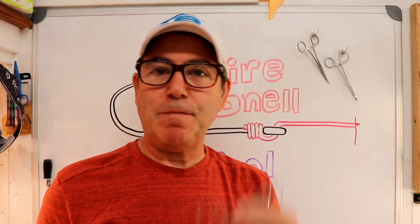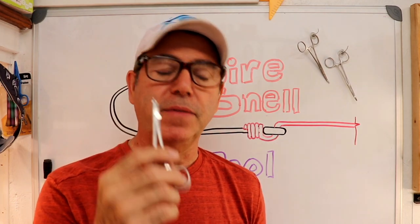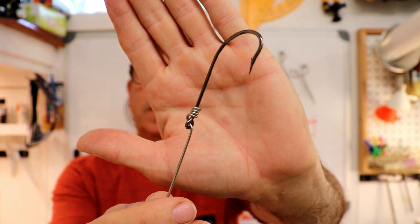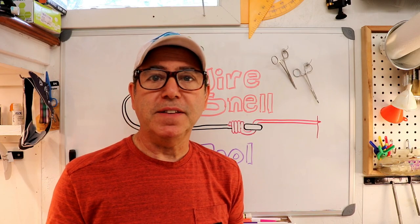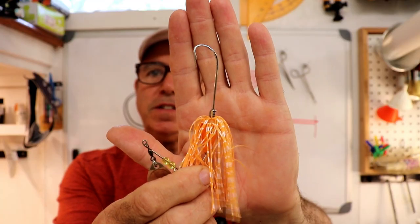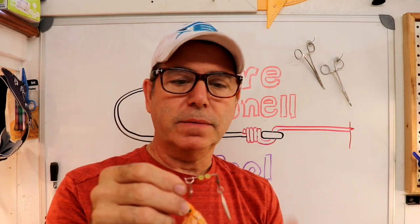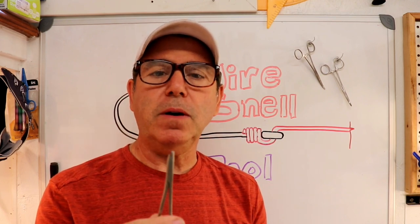Welcome back to the Engineered Angler. I'm finally getting around to doing a video on how I made this tool to make these snells — wire snells on just a standard straight shank hook. I demonstrated using them on the video where I made my simple little spinner baits. The snell is used to fix the wire to the hook, and that really is the simplest way I know to do this without melting lead to pour your lead jig head.